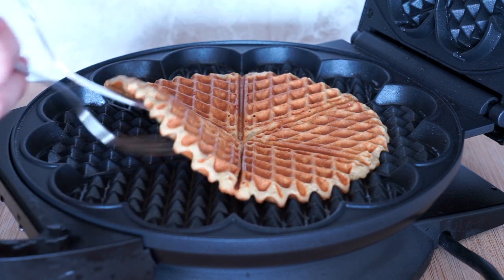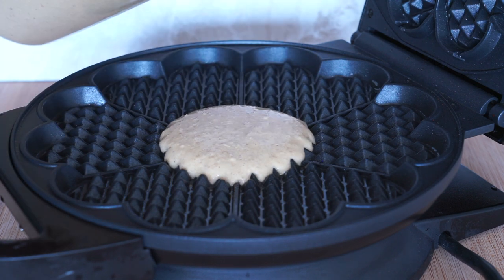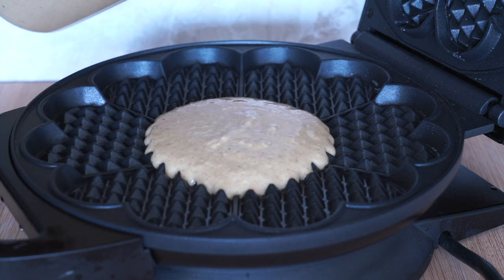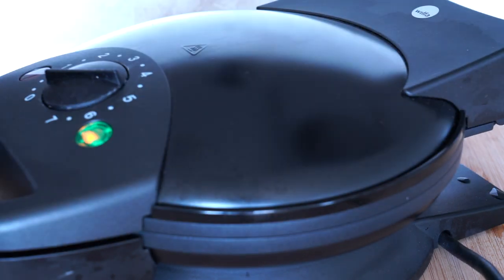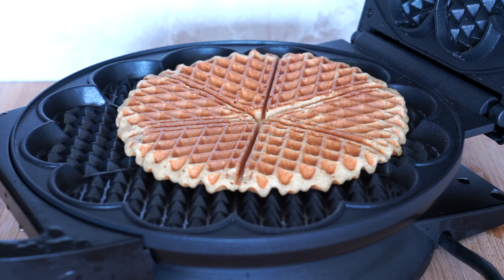Once your waffle is cooked to perfection, remove from the waffle iron and either let cool or serve immediately. Continue making waffles until there's no more batter left. In between making waffles, stir your batter and make sure to apply more cooking spray.